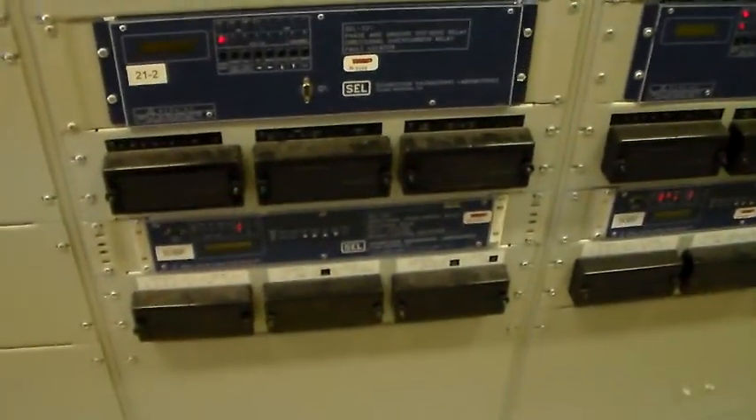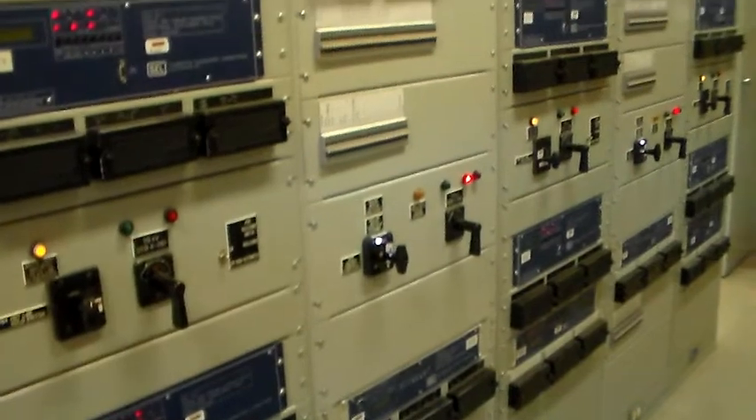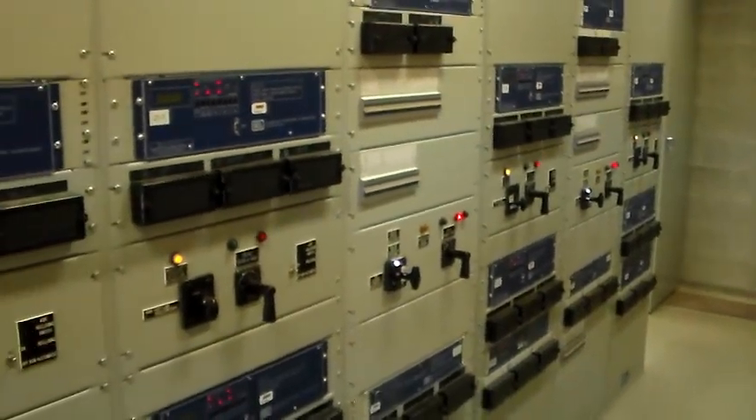And we've got other relays down here, test switches — basically, as I said, for all the 115 kV side of the substation.